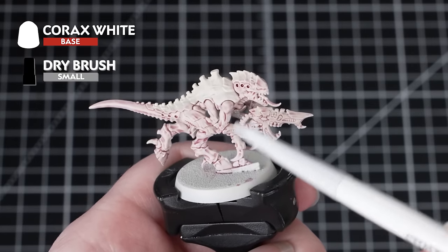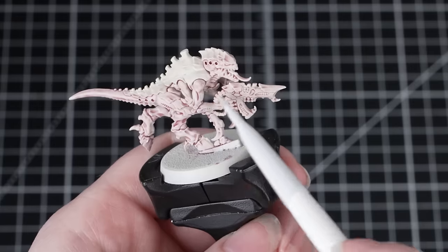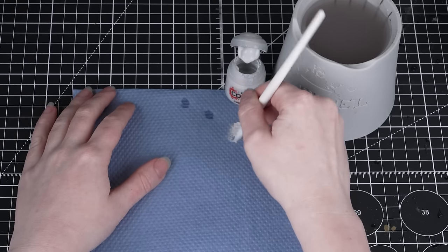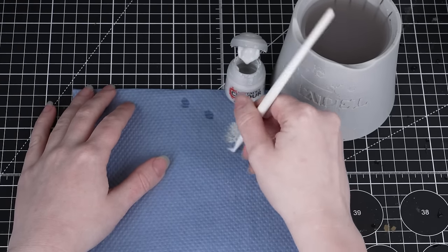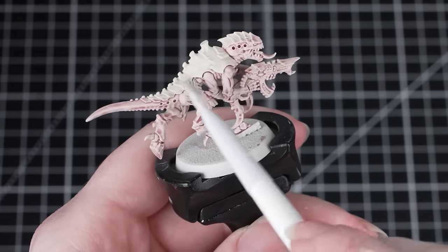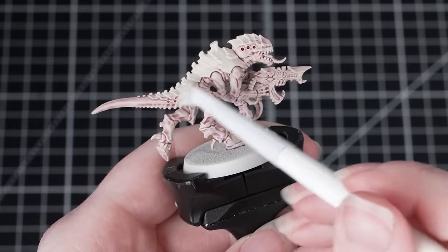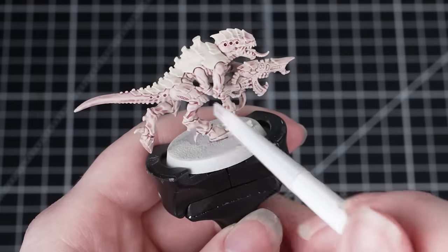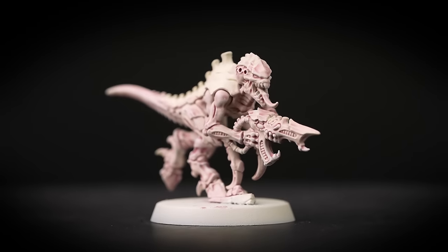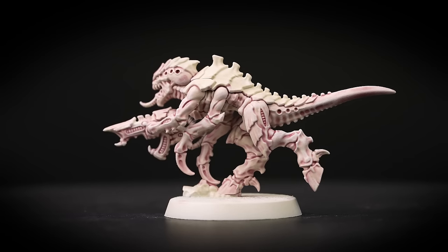Once that's completely dry, we're going to dry brush Corax White all over the model. We're doing this now so that we can be messy without worrying about ruining details we paint later. We want a really subtle dry brush, so remove as much paint off the brush as possible onto a paper towel, then lightly brush over the raised details to create a highlight. Build this up with multiple layers until happy — if you dry brush too heavily to start it can be tricky to correct. We're using a small dry brush here. Note that Corax White is a base paint but you can dry brush with both base and layer paints.